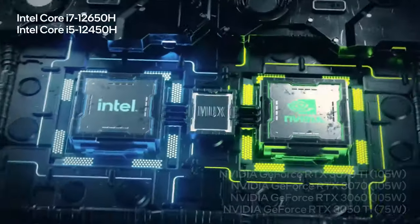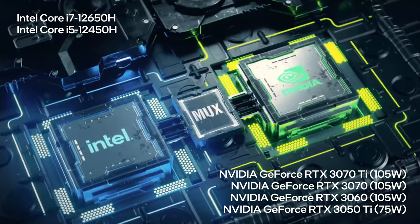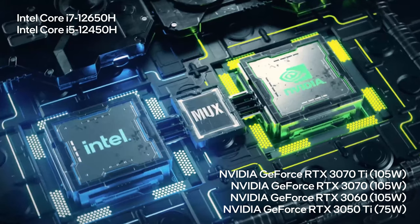On the CPU side, the top option is the Core i7-12650H, which is powerful enough for photo and video editing or any other type of heavy load.